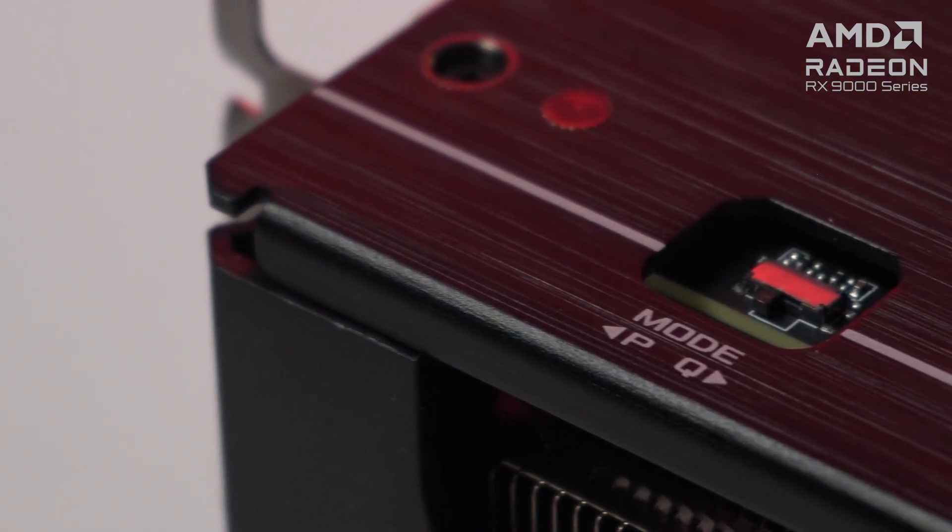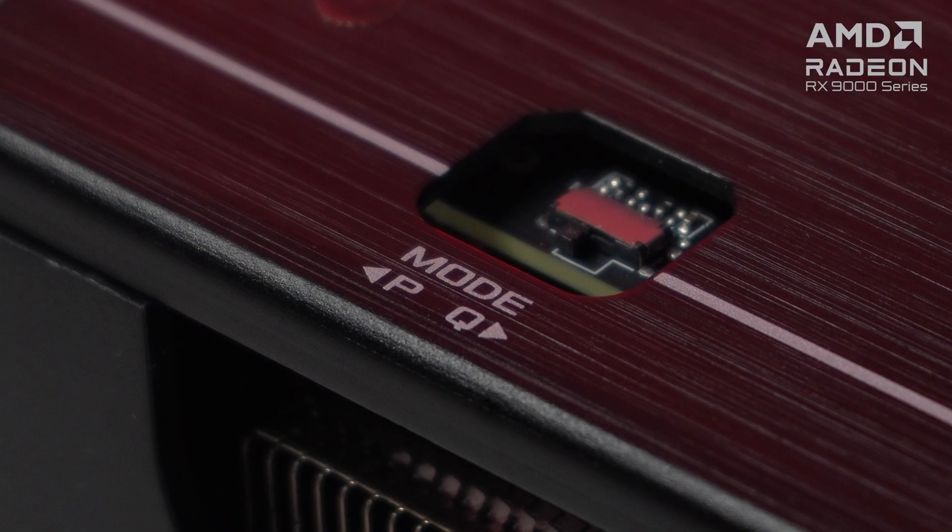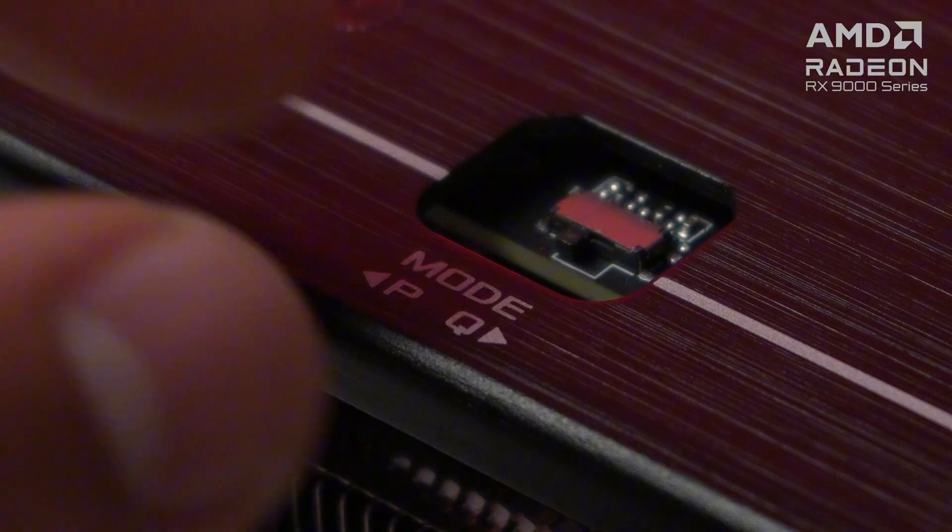It also has a dual BIOS switch, which lets you choose between lower temps or lower noise levels. Performance mode ramps up the fans for optimal performance, while quiet mode has a less aggressive fan curve for quieter operation. We will be using performance mode for our gameplay and benchmarks later, so watch out for that.